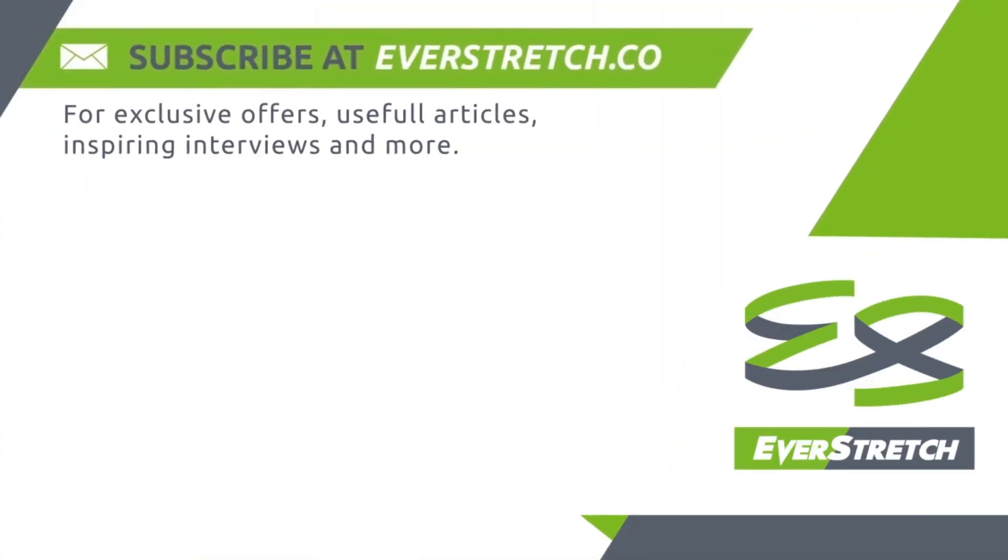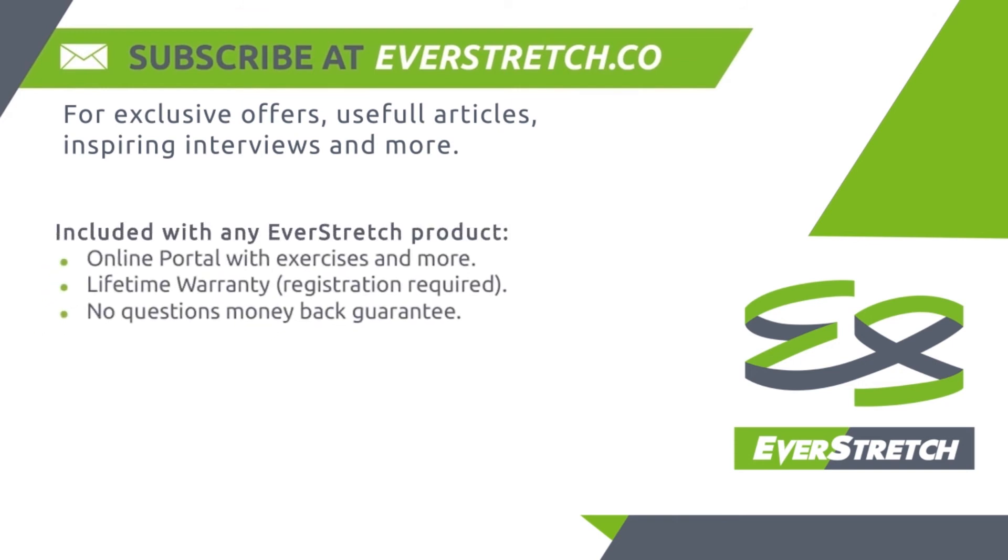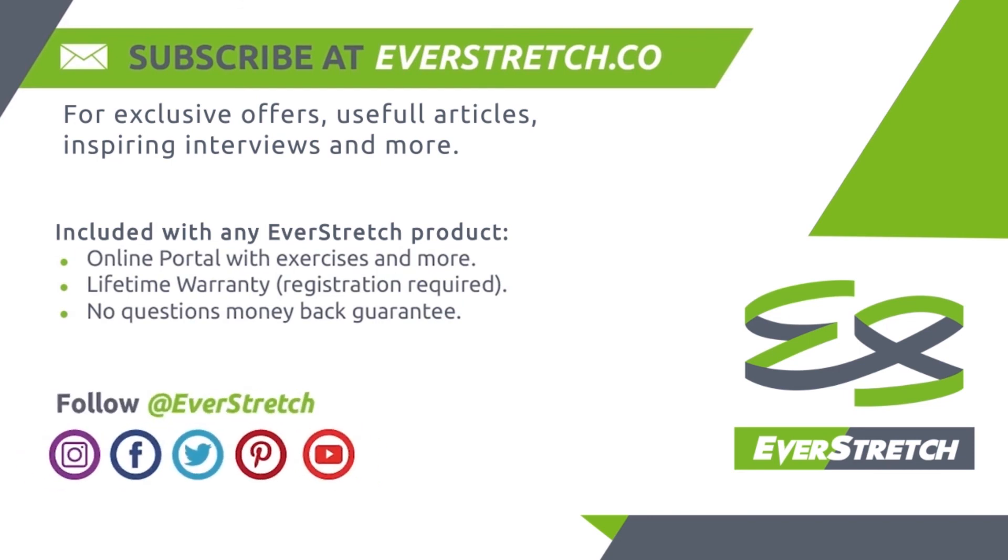Subscribe at everstretch.co for exclusive offers, useful articles, inspiring interviews and more — included with any Everstretch product. Online portal with exercises and more, lifetime warranty (registration required), and a no-questions money-back guarantee. Follow Everstretch on Instagram, Facebook, Twitter, Pinterest and YouTube.